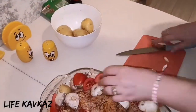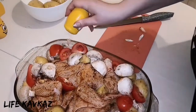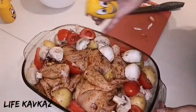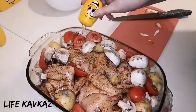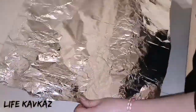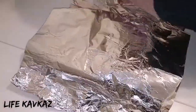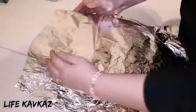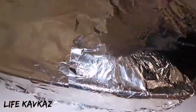Again we have to put some salt on the vegetables and some pepper. After that we cover it with foil and put it in the oven for 30 minutes.